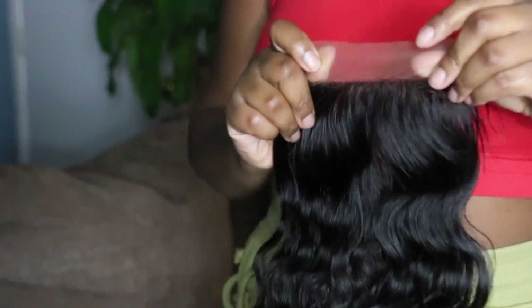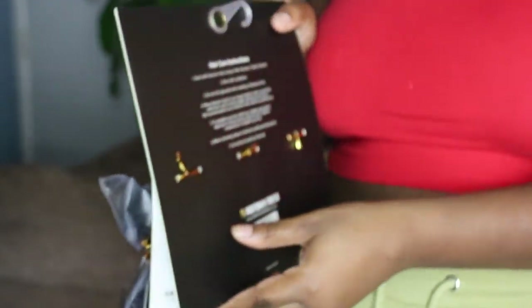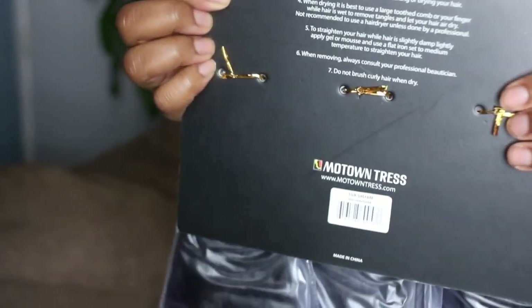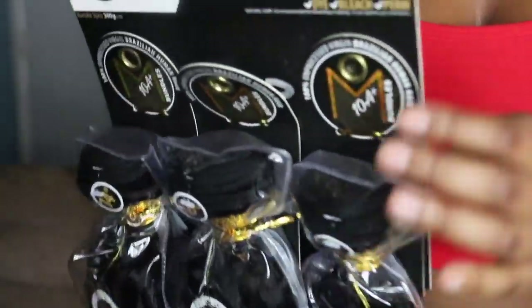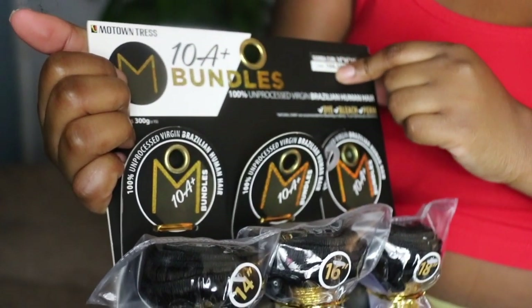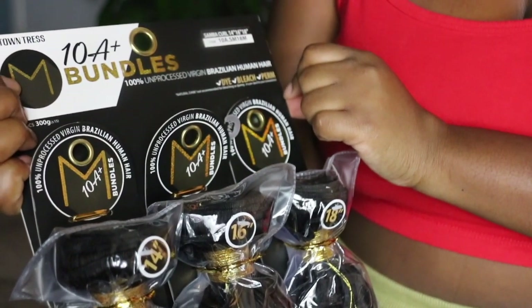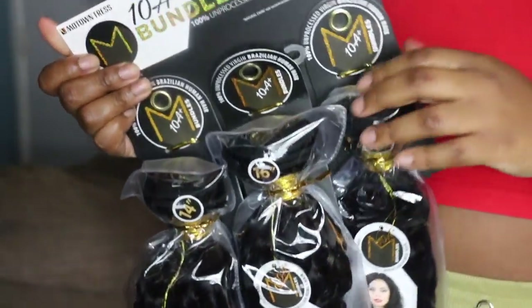They say this is supposedly Brazilian hair. Here are the bundles — they come on this little cardboard, wired in the back with that gold wire. All of the bundles are kind of adhered together and it does have the inches on each one. Once again this is the 10A Plus bundles and it says 100% unprocessed virgin Brazilian human hair.